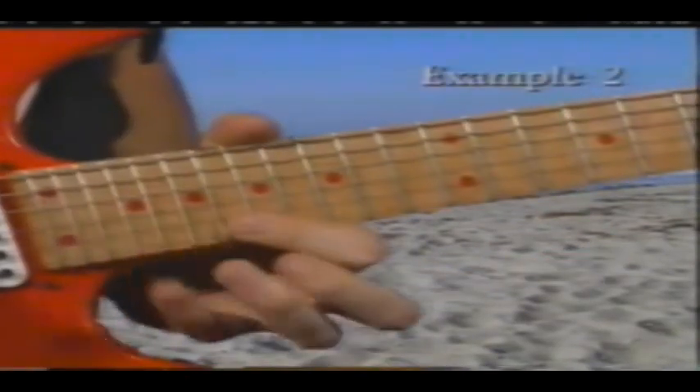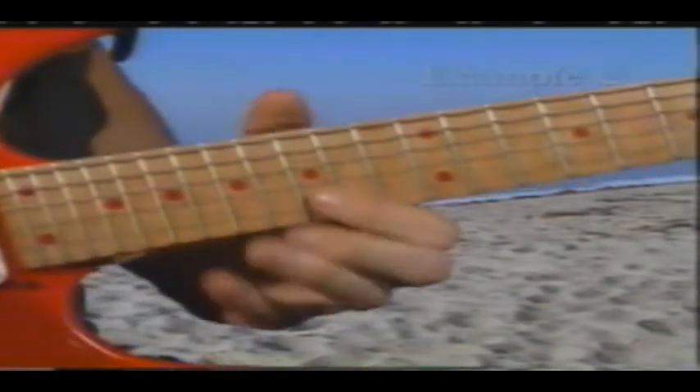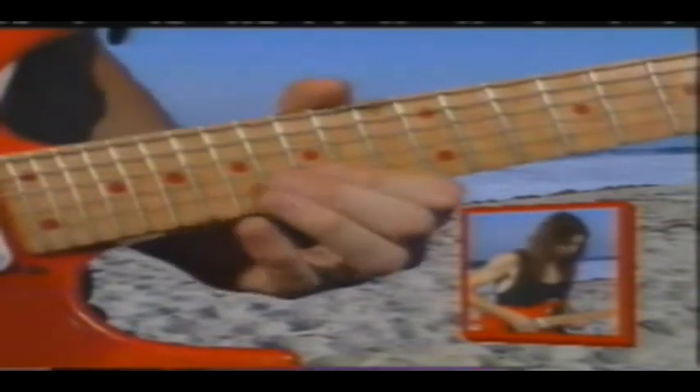I'm just going to play through it real, real slow. That's basically the first pattern of it. From there, it just does the same kind of pattern, but starting on that new note. So from there it would go...